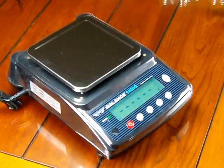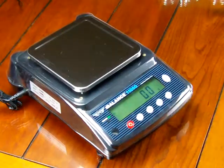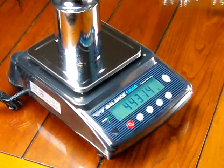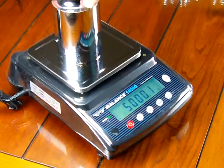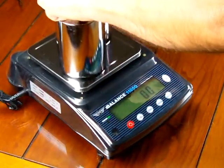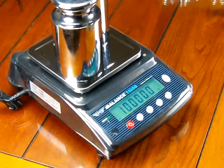If we take off the weights, the next step is to put the weight back on, and you'll see the scale is right on the money. Put two of them on and you'll see the scale reads 10,000.